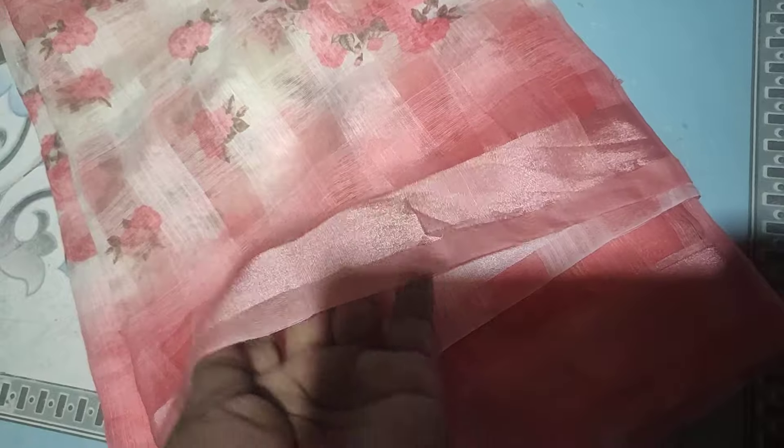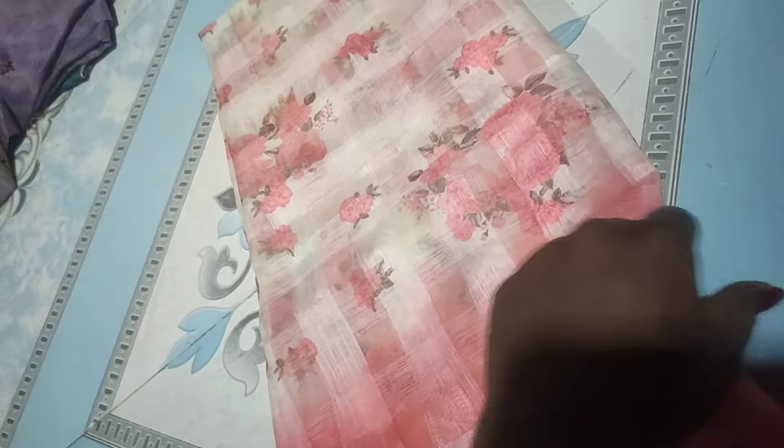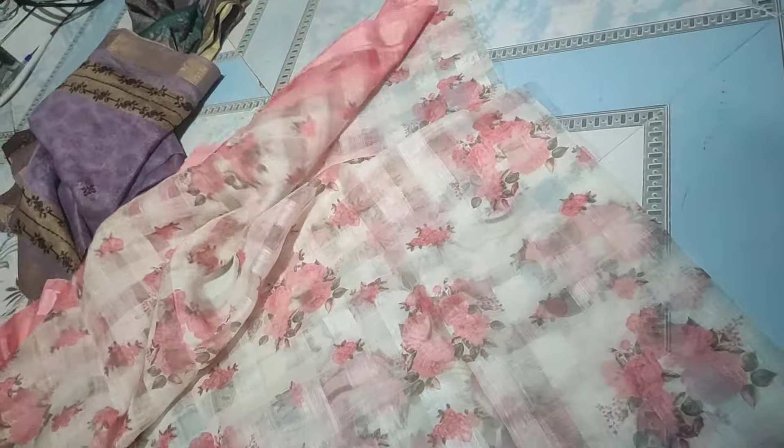This is a coat style. Peach color. Colorful. This is the dropping side border. This is the remaining full design. This is very lengthy, 2 meters maximum, 2 and a half meters plus.